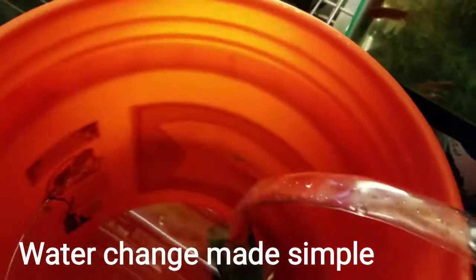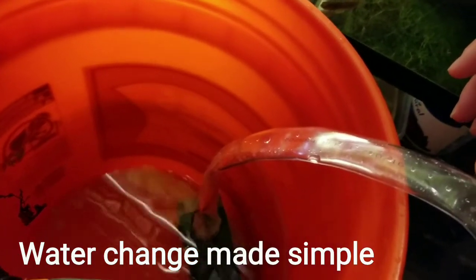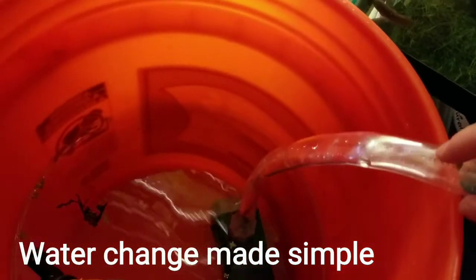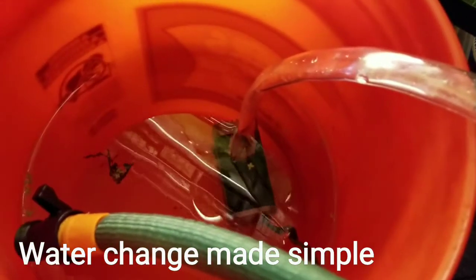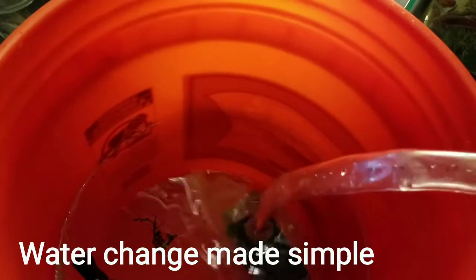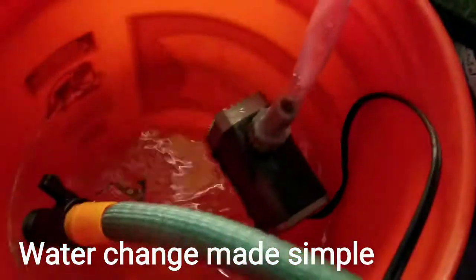This original pump I got for like $10 on eBay has been working great with no issues. I got the other one because it's more powerful and it's external. I wanted an external pump to eliminate having to put the pump inside the tanks, to decrease any contamination of water between tanks.